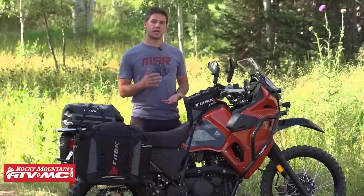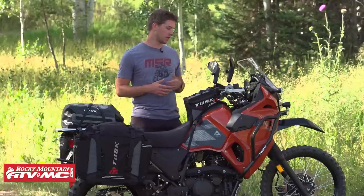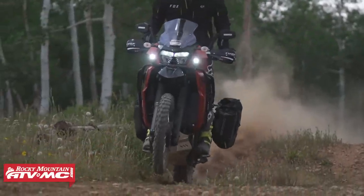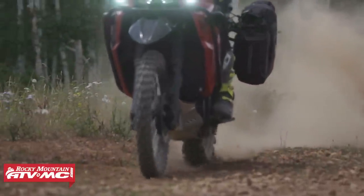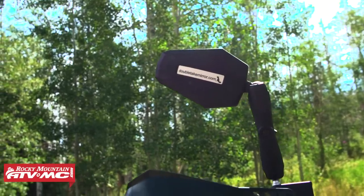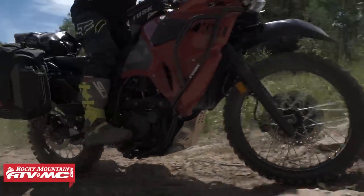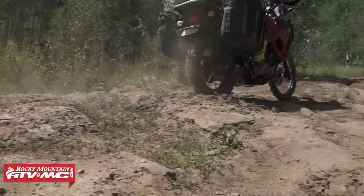A few other things for comfort and controls — and a really popular one — is handlebar risers. We went with 15mm handlebar risers, which opens up the cockpit a lot. I'm 6'2", so it definitely helps when standing up to feel more comfortable and in control. We also added the Double Take Mirrors — one of our favorite upgrades for adventure bikes. They vibrate less, they're more adjustable, and they're really durable. If they get hit by branches or you tip over, these things are basically bombproof and won't break on you.